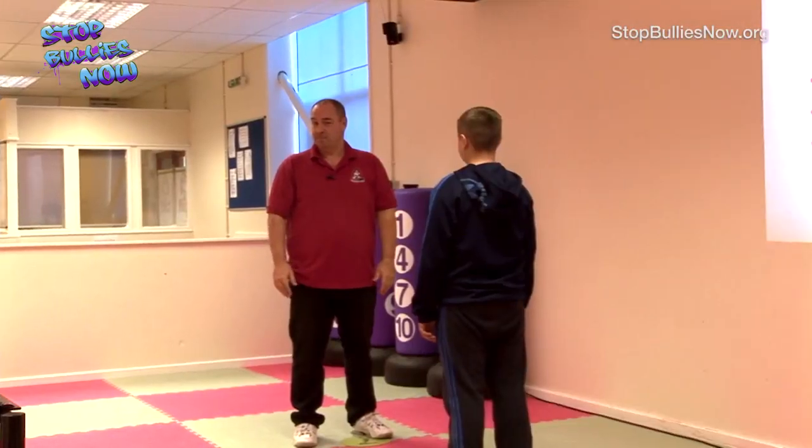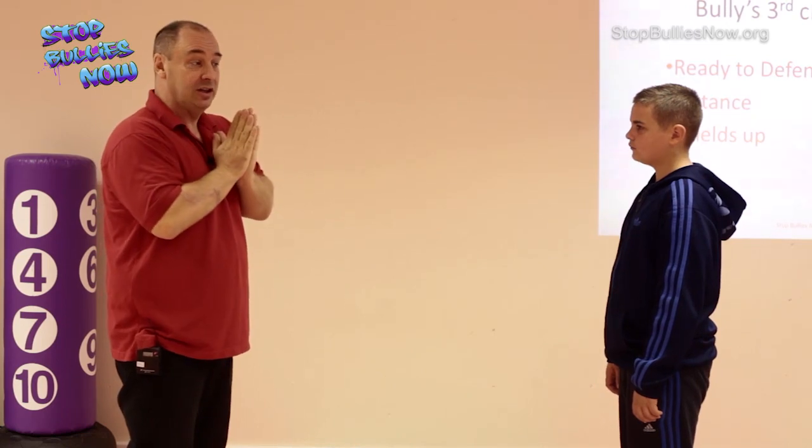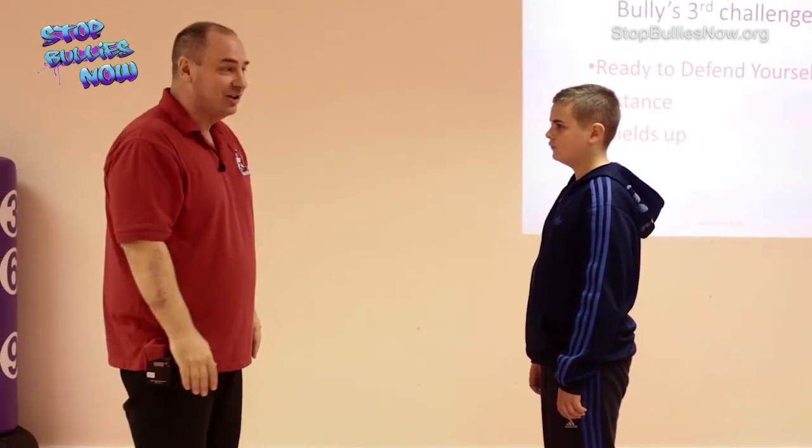In part seven, things are going to get more serious. We're going to learn a shields up position and how to stop a bully who's starting to get nasty. Shields up, stun and run - this is the most important part of the whole workshop. If you don't do anything else, if you haven't practiced so far, please practice this. Shields up, stun and run.